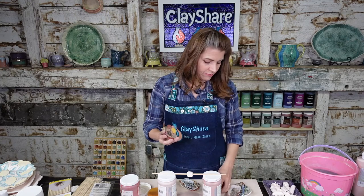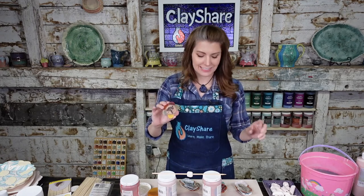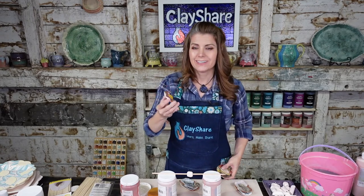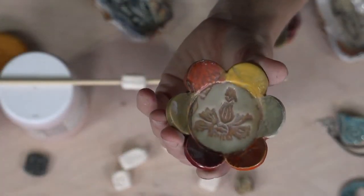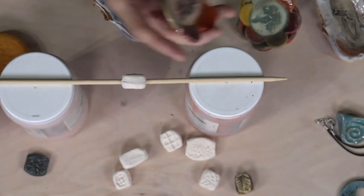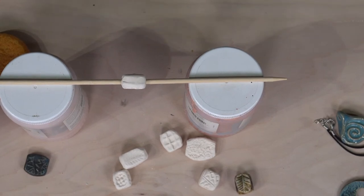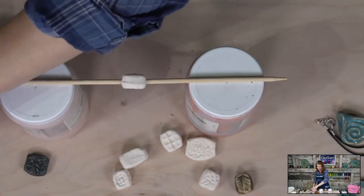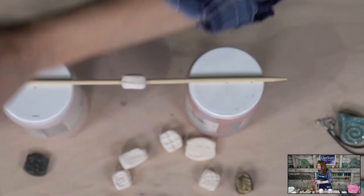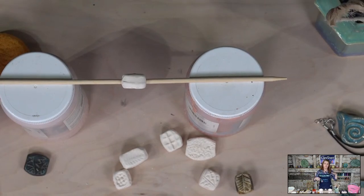One of our Clay Share workshop instructors, Maria Samson, has a fabulous workshop making whimsical garden stacks, and she has a great flower test tile maker. Make some tests first so you have an idea of what your glazes will look like — you don't want to be flying blind.